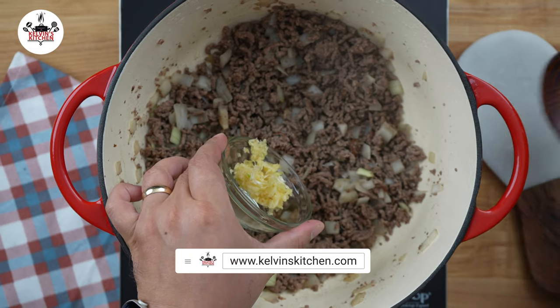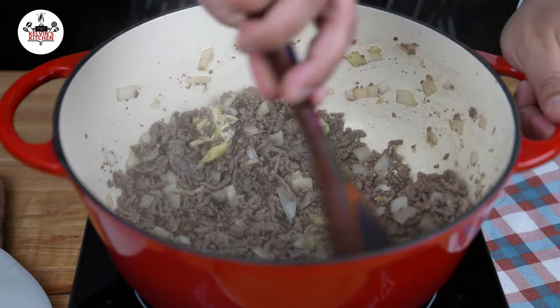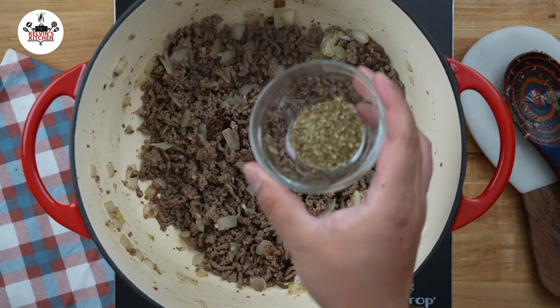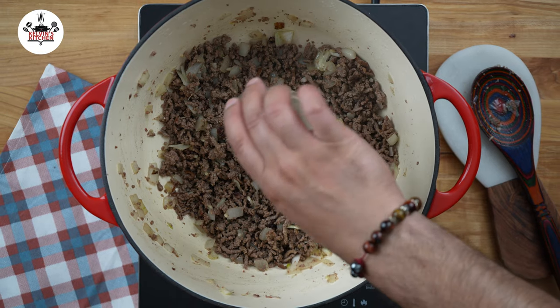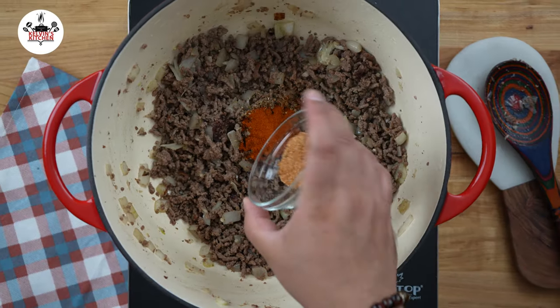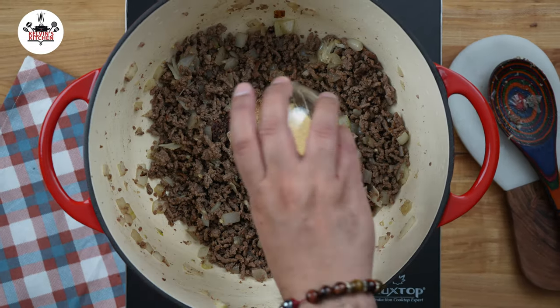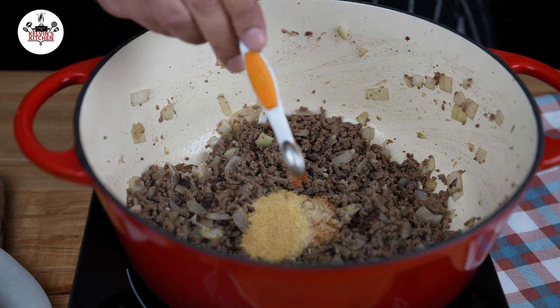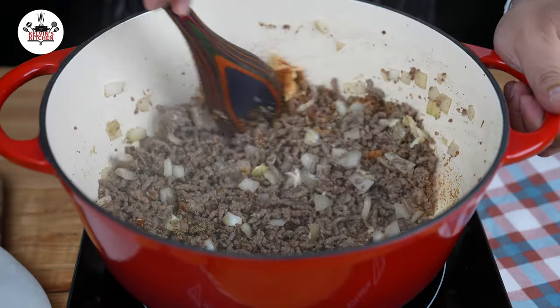Then add 4 cloves of garlic, minced, and sauté until fragrant, about 30 seconds. Season the ground beef with 1 teaspoon of Italian seasoning, 1 teaspoon of smoked paprika, 1 teaspoon of chili powder, 1 teaspoon of onion powder, 1 teaspoon of garlic powder, and 1/8 teaspoon of cayenne pepper. Give that a quick stir to wake up the spices.